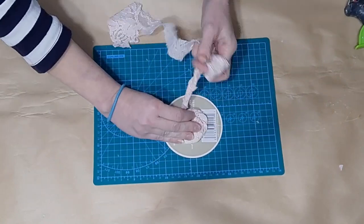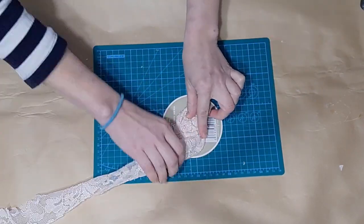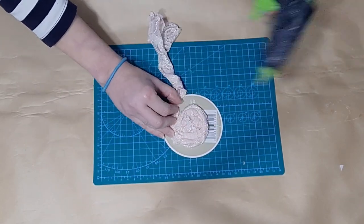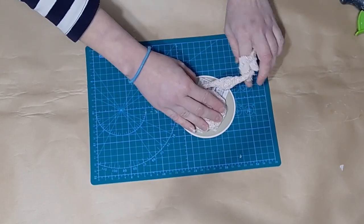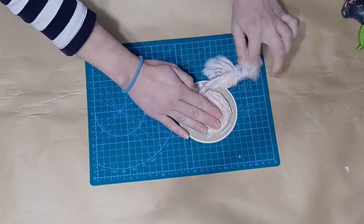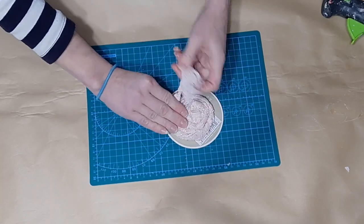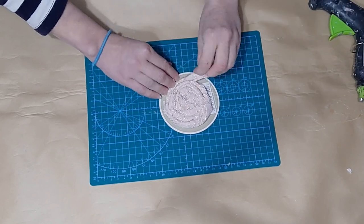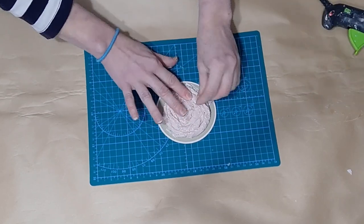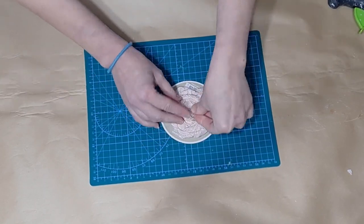I went ahead and popped a little Dollar Tree pearl in the middle of that last flower. Now I'm creating a flower with some beautiful pink lace — I just cut a strip and wrap it around. I actually purchased this beautiful pink lace at a yard sale and I've been using it little by little for about a year. This one comes out super adorable; the lace is a tighter knit fabric so it twists up really well.